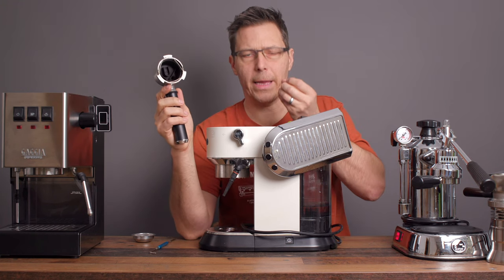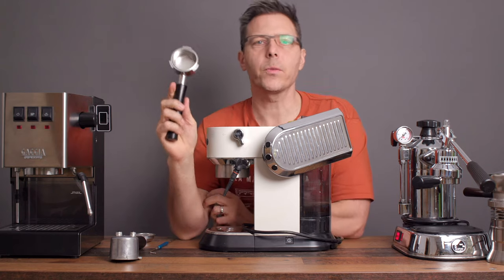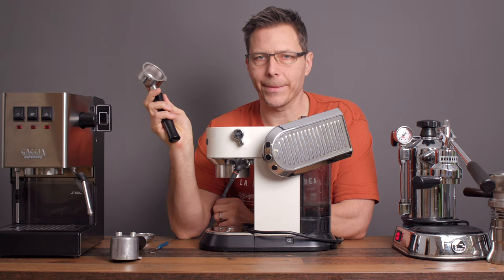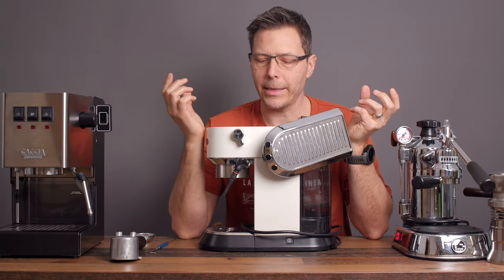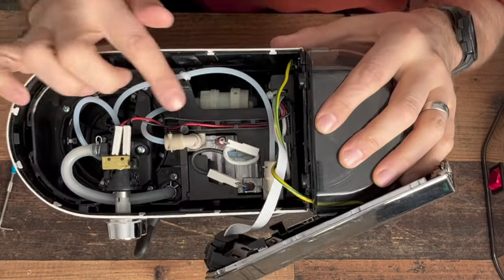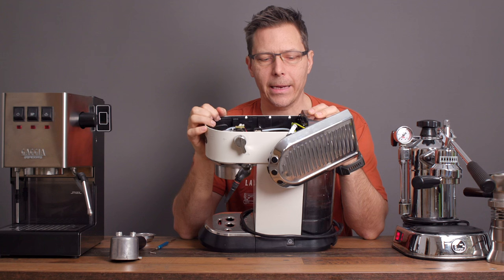You can switch out the pressurized portafilter with a proper all-metal one and use a non-pressurized basket — like an IMS basket — so at least your coffee exits through metal. But most thermoblock machines are like this: some kind of plastic line leading to the pump, some kind of plastic line to the heater, and then some kind of plastic line from the heater into the brew group. Whether it's DeLonghis, Sage Brevilles, or any off-brands, they all use that same principle — a lot of plastic.